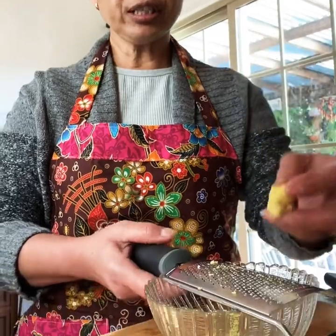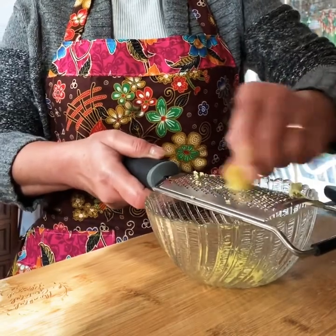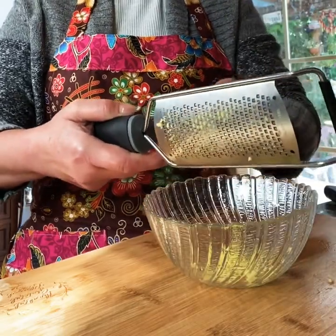You need fresh ginger. You're going to grate about a half tablespoon. Half tablespoon in here.